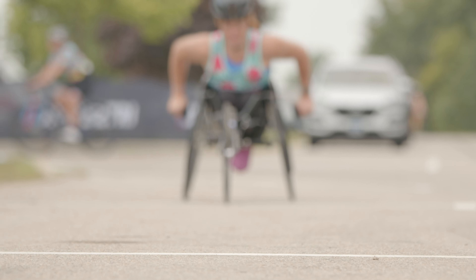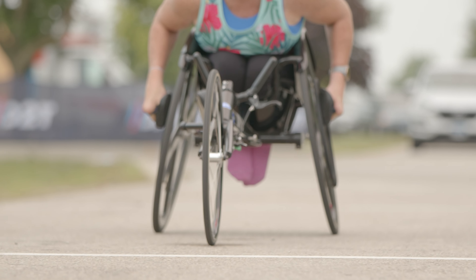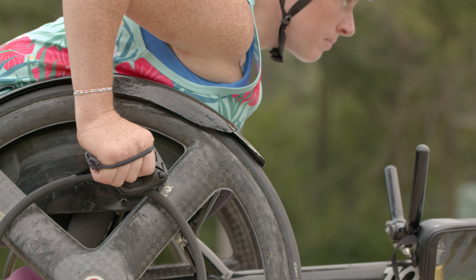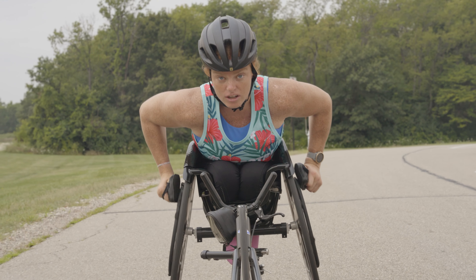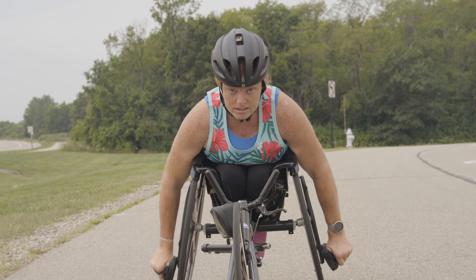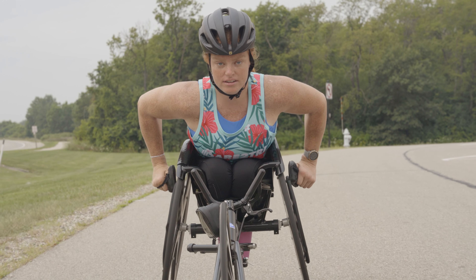Starting and stopping are essential skills, not only for optimizing performance, but also for ensuring safety. To get the wheels turning, use the push-start method. This involves propelling the wheelchair forward by placing your hands on the push rim and generating enough force to accelerate from a standstill.